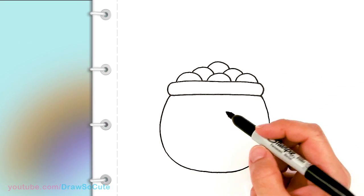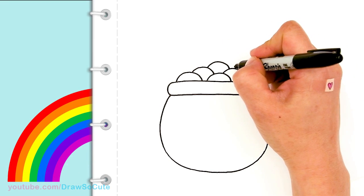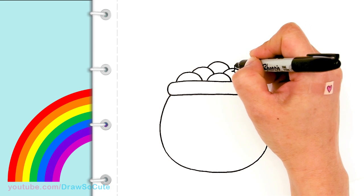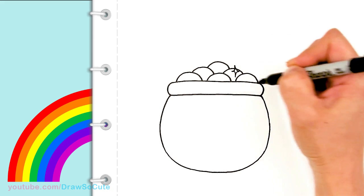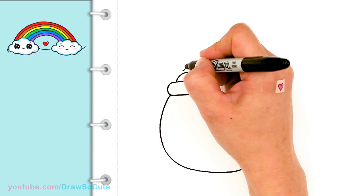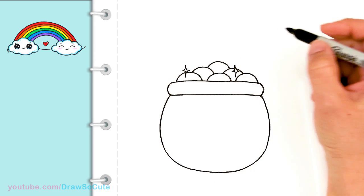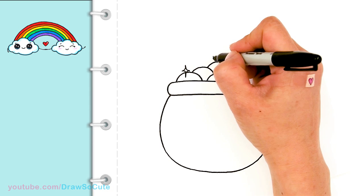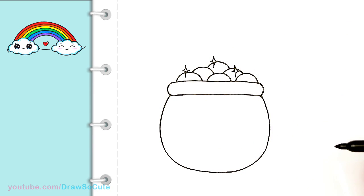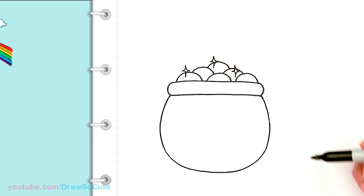And so then from there, let's add some sparkle to these coins. So I'm going to come into this area and I'm just going to draw some sparkles. It's just a curve — like a little curve, a star almost. And then maybe one over here, just to add some bling to our coins. And maybe one up here. So it's just two curves at the top that connect at the bottom. I'll go in there and erase whatever needs to be erased inside the sparkle.